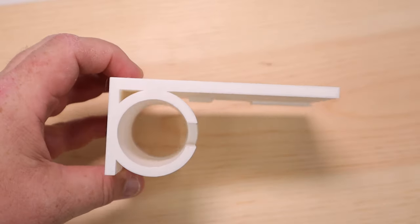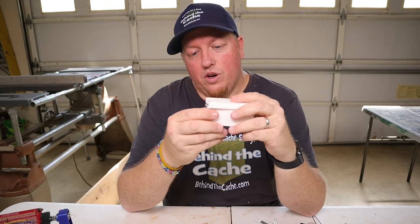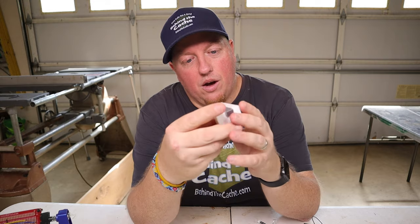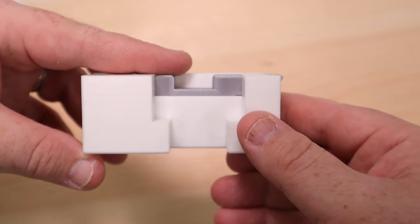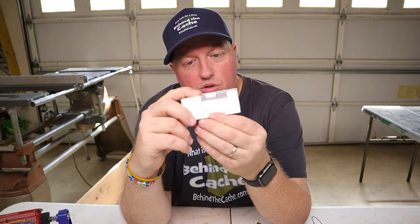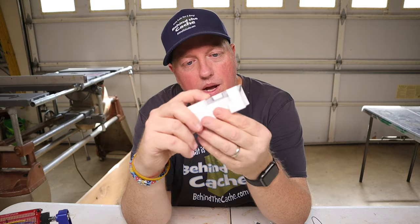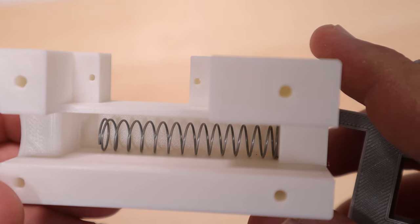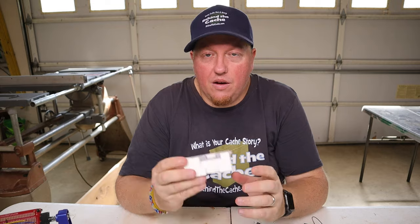So this right here is just the outside where the preform goes into. The real magic all happens right into this box here. I'm going to turn this around. Right here, you see the mechanism — when it pulls back, the servo will be right here, and when it pulls back is when it will release that preform. On the inside, it's just a real simple spring, and it just slips right in there. So this is a really great aspect of this cache.